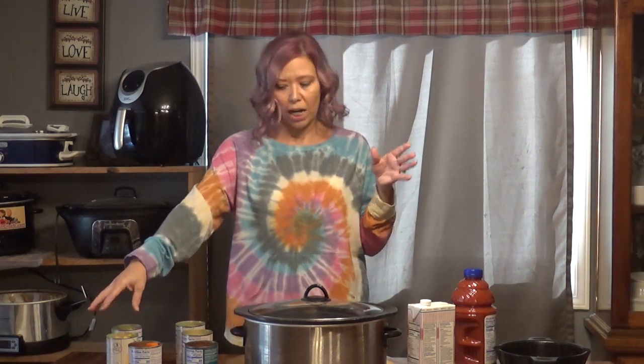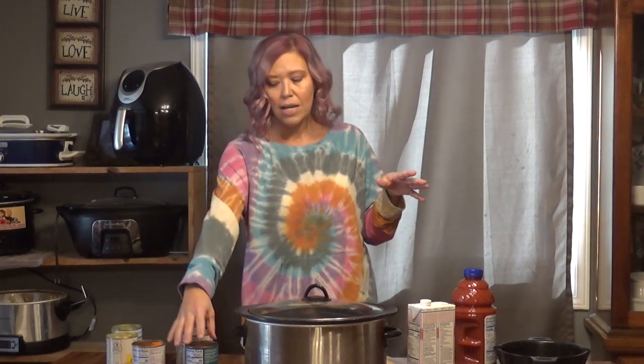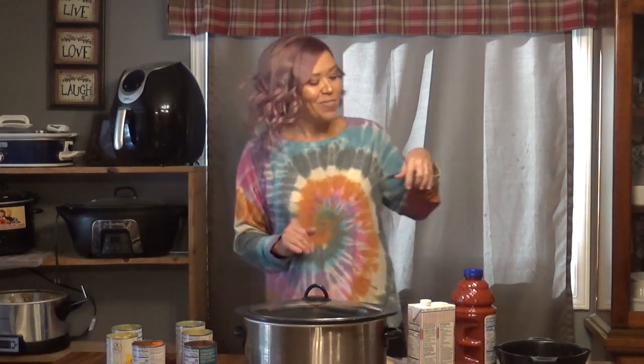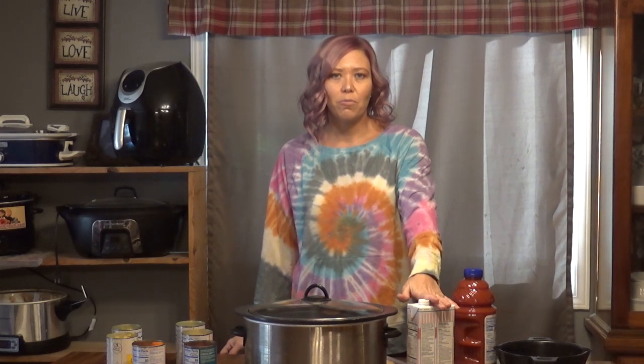So let's just get into it. You are going to need a can of peas, drained; a can of corn, drained; a can of carrots, drained; a can of diced tomatoes, drained — are you catching a theme here? — a can of sliced potatoes, drained; and a can of green beans, drained. And then you are going to have a seventh can, which is a can of beef broth.